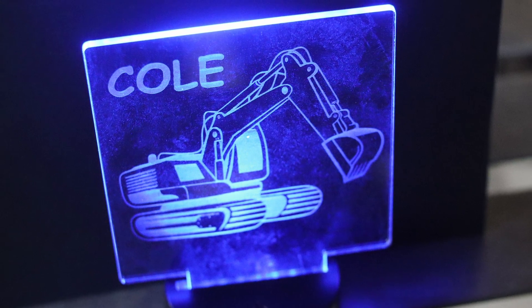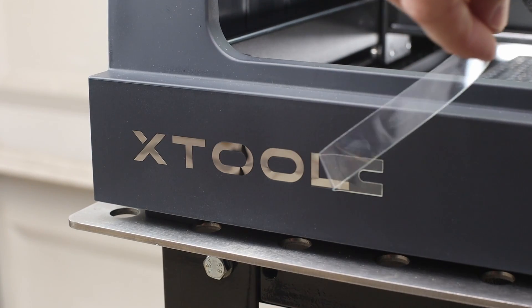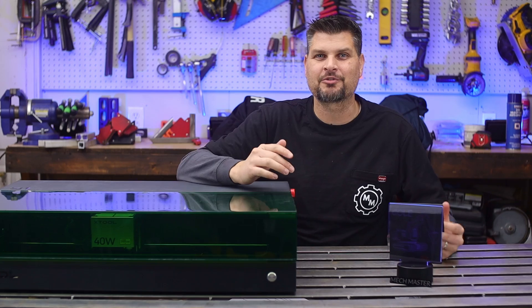Oh, that turned out sweet. With thousands of engravers out there, I'll tell you what — X-Tool came up with one that is perfect for my situation and might work out for you as well.